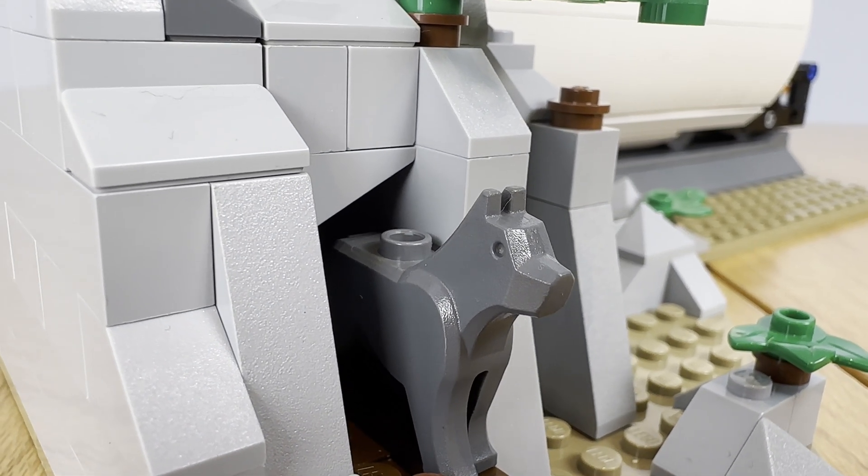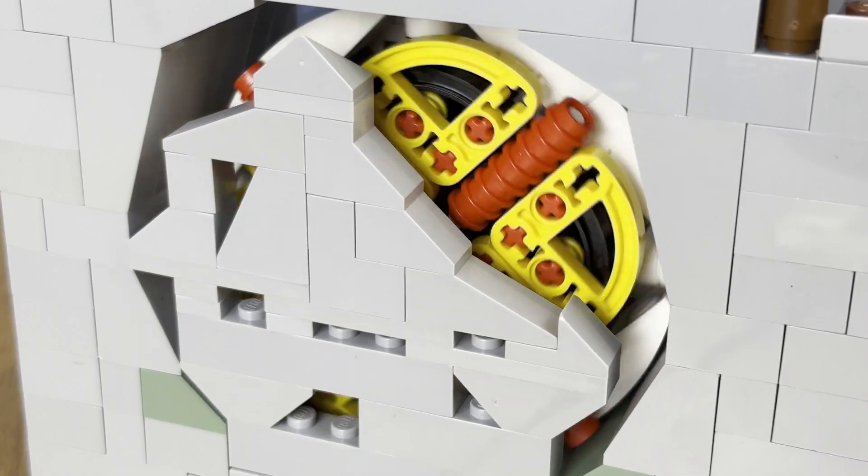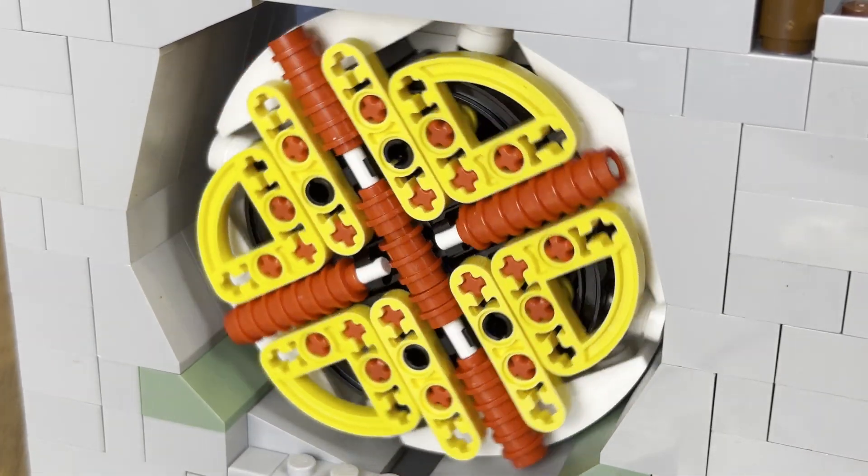The best part about the scene in my opinion is that it is interactive. You can use the TBM to actually punch through the back wall.